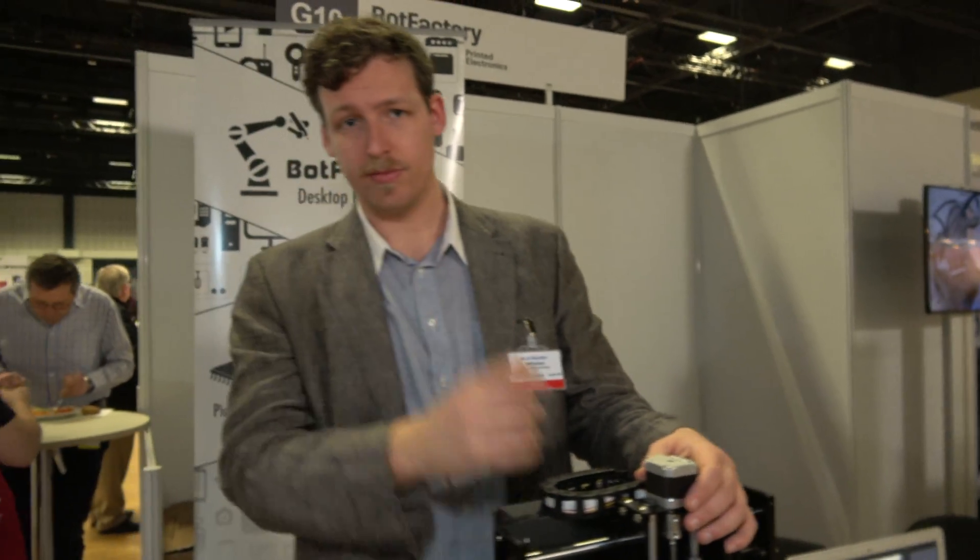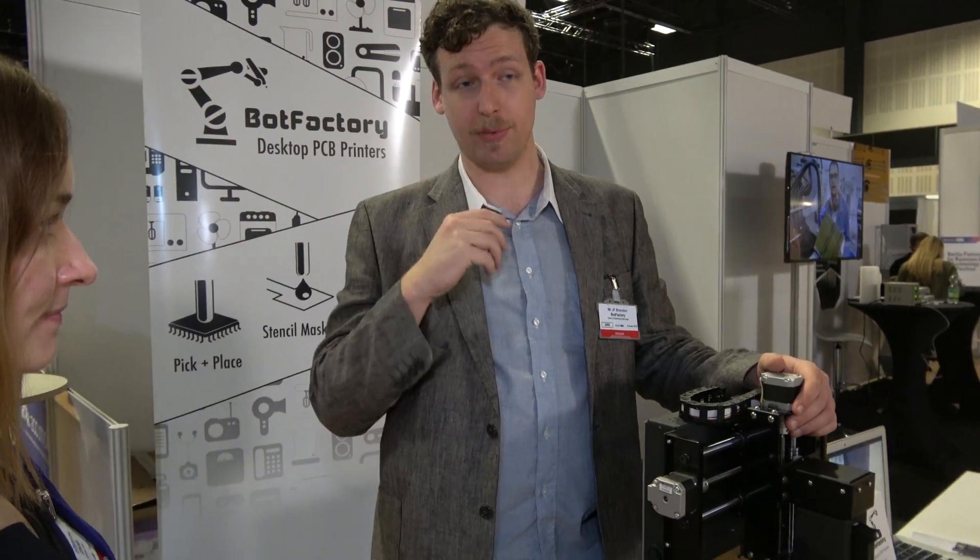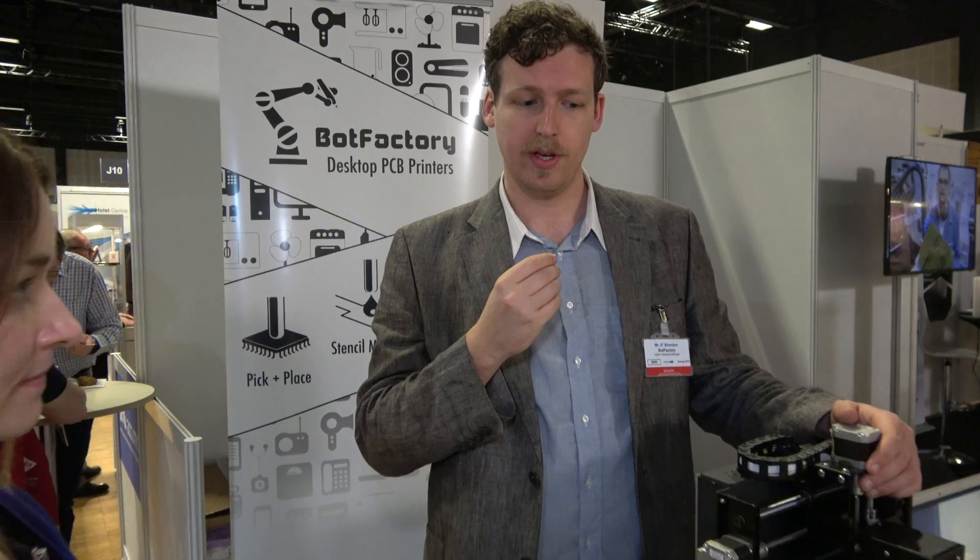What do you think of the ID TechEd show? It's amazing — everyone should go. If you're an exhibitor, it's a great place to meet R&D managers and a lot of different people. There are a lot of different fields for people that are just looking for new technologies. It's the best place to be.